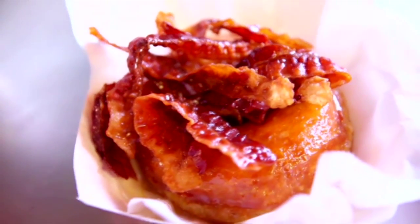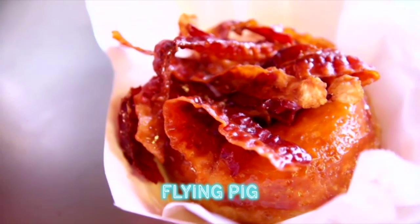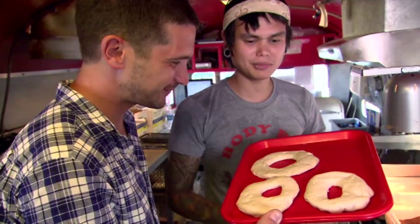First up is a savoury one called the Flying Pig. This is our top secret dough, but you can make a traditional dough with just yeast, warm water, confectioner's sugar, eggs, flour.